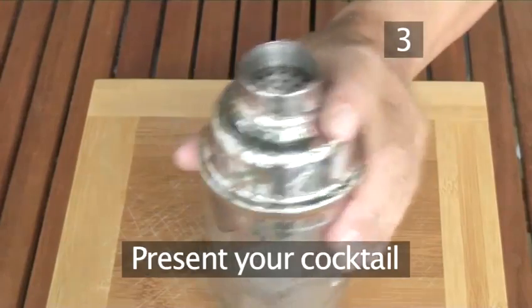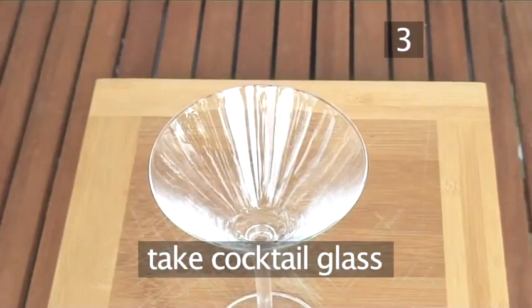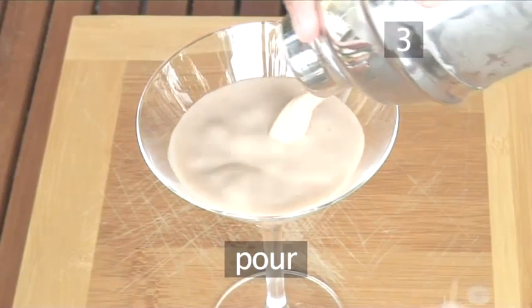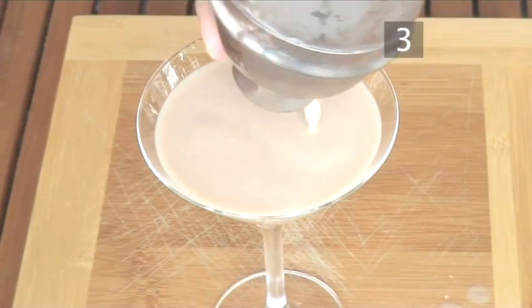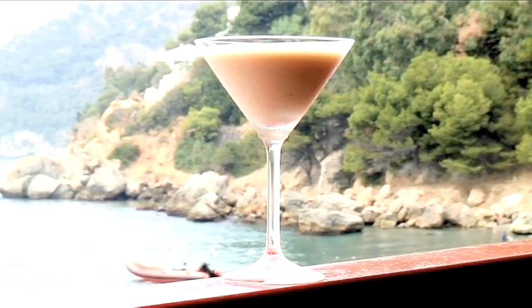Step 3. Present your cocktail. Take your cocktail glass. Holding the strainer down, gently pour the chilled cocktail out into the cocktail glass and serve. And there you have it, a silk stocking cocktail made the Videojug way.